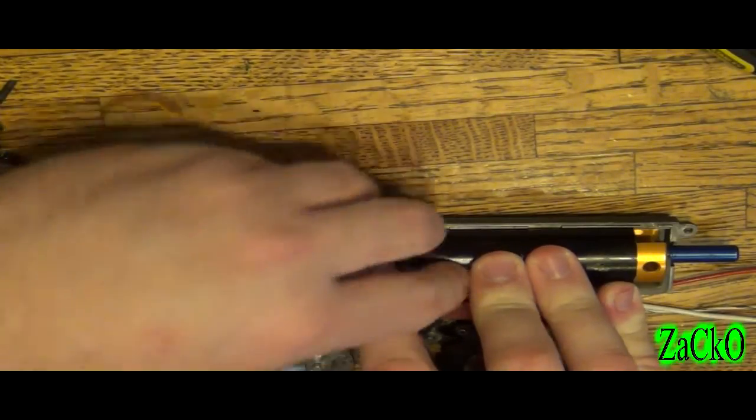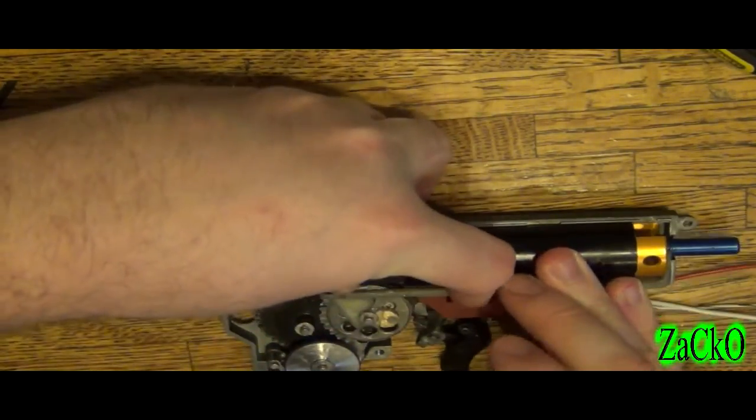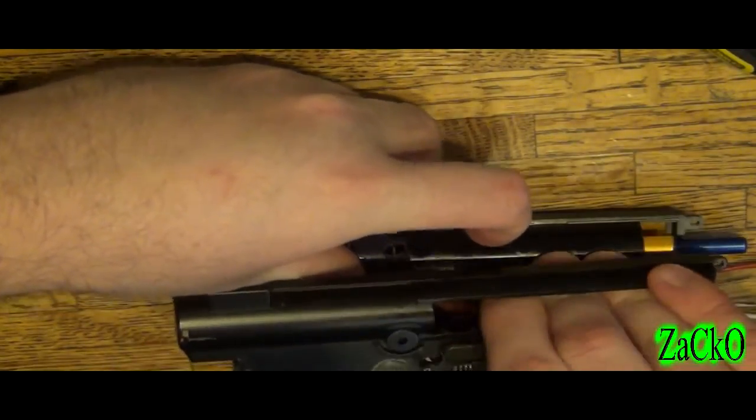I'm going to go ahead and close this. You can switch hands here, and then switch hands again.